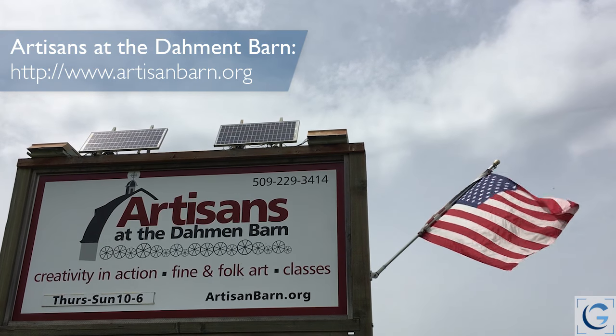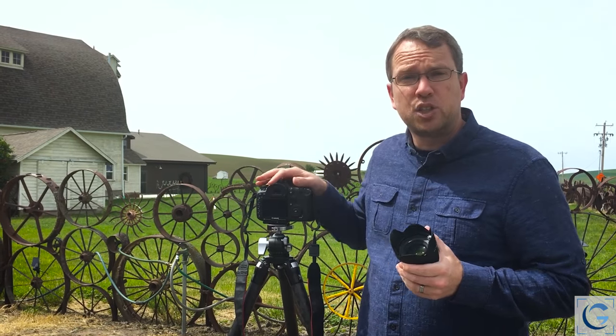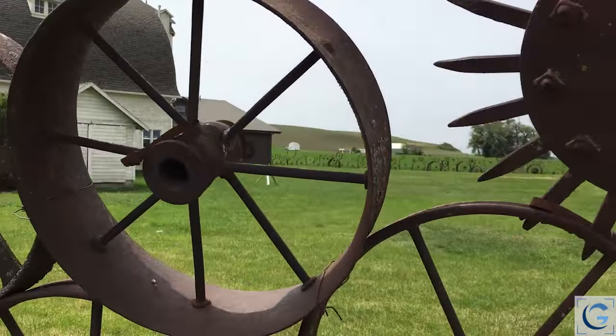I highly recommend that if you're ever in the Palouse region, look up the Dahmen Barn and come pay a visit. There's a wonderful gallery and shop inside, and this great wheel fence, which is the subject of our little test here about lens compression.